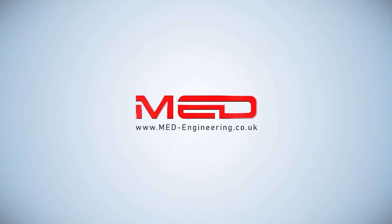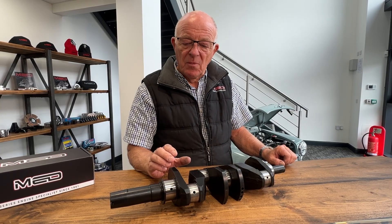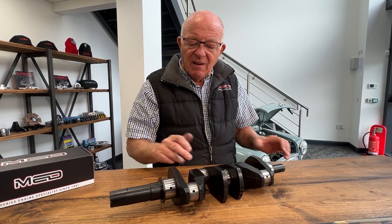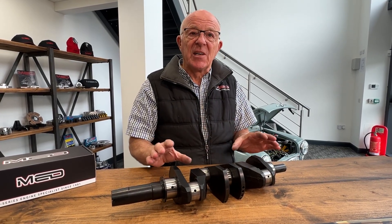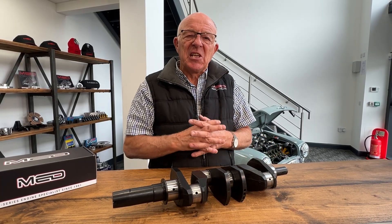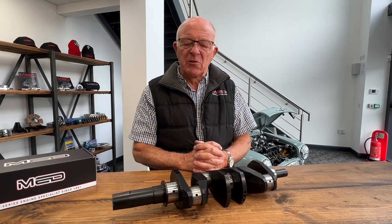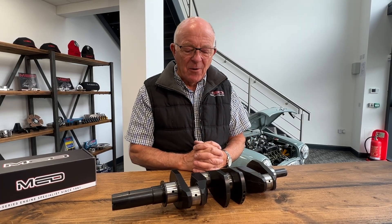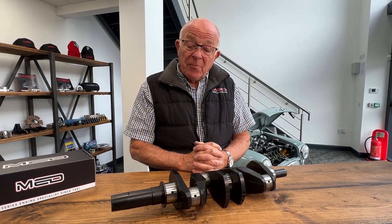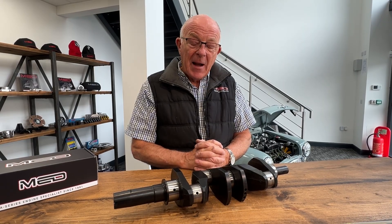Many years ago we used to take in a lot of 1275 customer cranks and we used to modify them with the wedging, re-grinding, heat treating and balancing these crankshafts. But because the supply of old units from customers and ones we used to buy in has dried up, we've stopped modifying these crankshafts for many years.